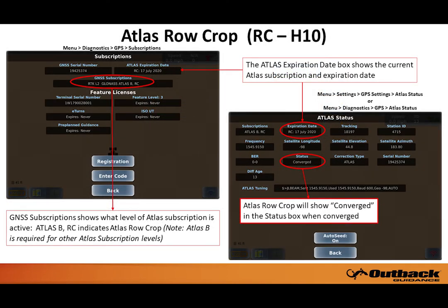Once the correction type has been switched to row crop, there are several screens which provide detailed information about Atlas. This image shows the subscriptions and Atlas status pages; how to find these is noted above each screenshot. Note the subscriptions field shows both Atlas B and RC — Atlas B is basic, which is required for all Atlas subscription levels, and RC is row crop.